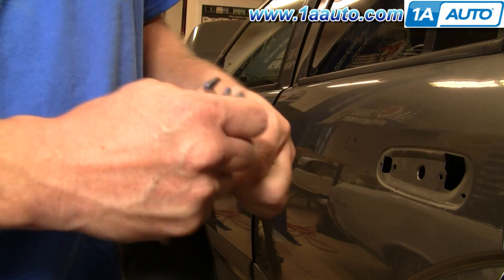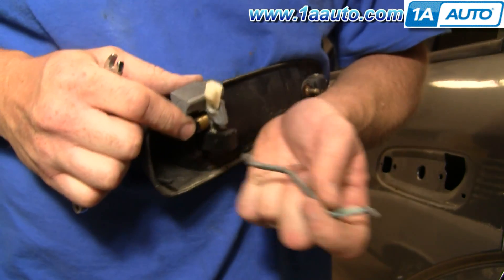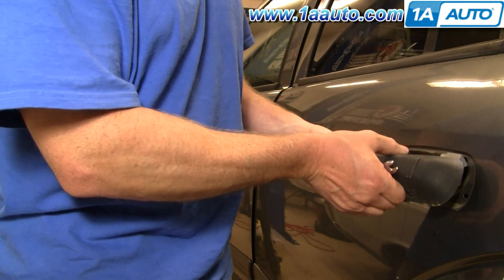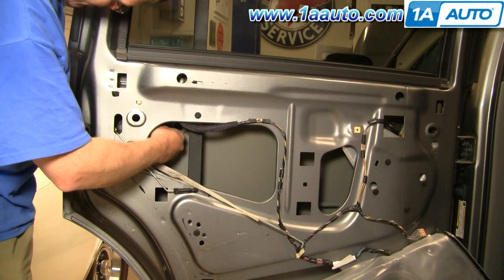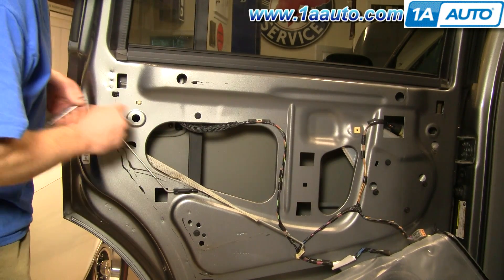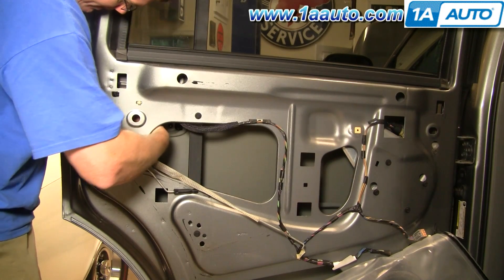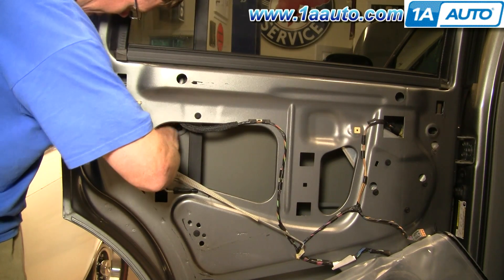On your new 1A Auto handle, you would want to switch this rod over — just unclip it and pull it out. My handle is in good shape, so I'm just going to put the original one back on. Put this rod into the new one from 1A Auto, clip it back on, and put that down in. You may have to pull your handle just a little bit and go back up in. Restart your 8-millimeter nuts — put them on by hand at first. You can actually see that one right down through this hole if you have a light. Tighten them up nice and firm, get them seated.